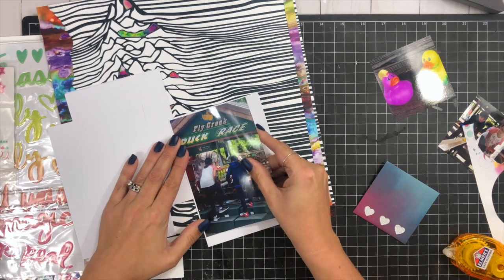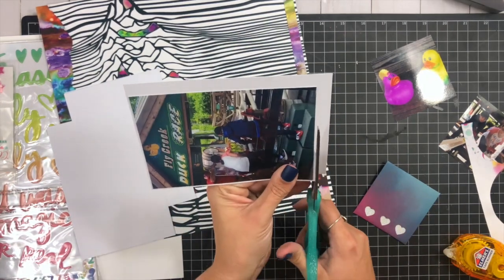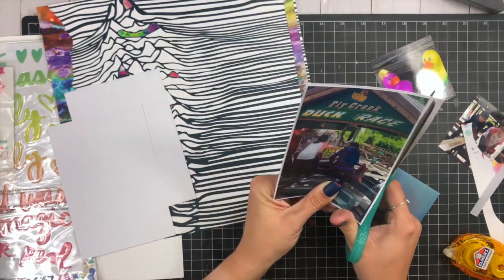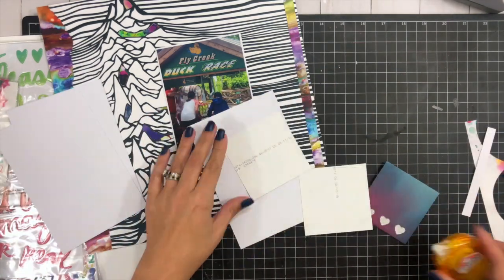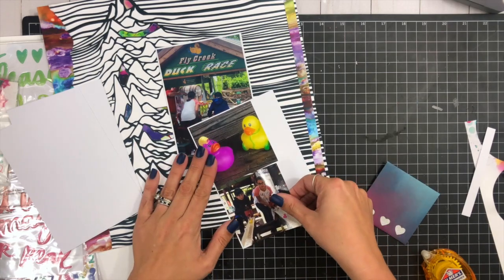I'm going to take my three photos and back them with a little border of white cardstock. I left one as a four by six and cut two down to about three and a quarter by three and a quarter — three and a half was a little too big, so just slightly smaller than that.